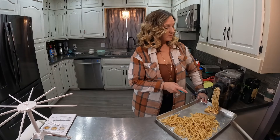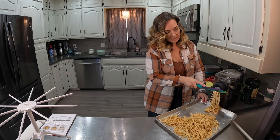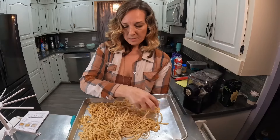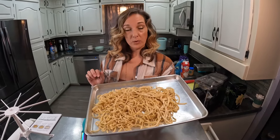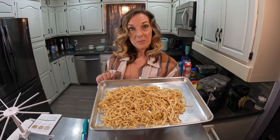It looks like the pasta maker is done — almost all of the mix is out of there, there's barely any left. This is the fettuccine and this is a double batch that I've got made here. So I'm going to go ahead and warm up some water, boil it briefly, and make some sauce to go with it. We'll try it together, so give me a minute.